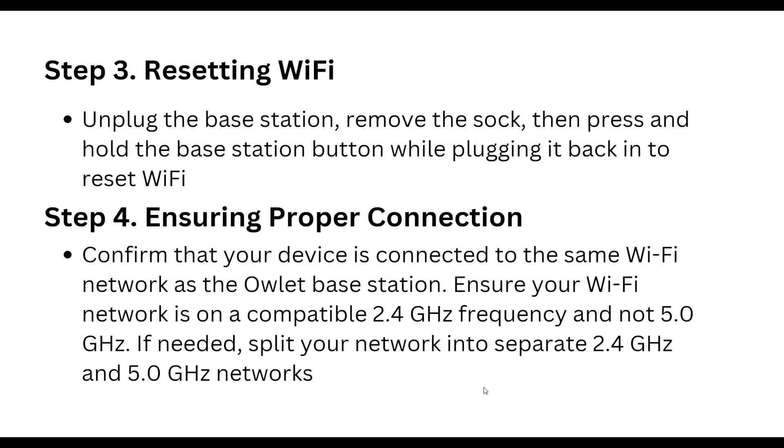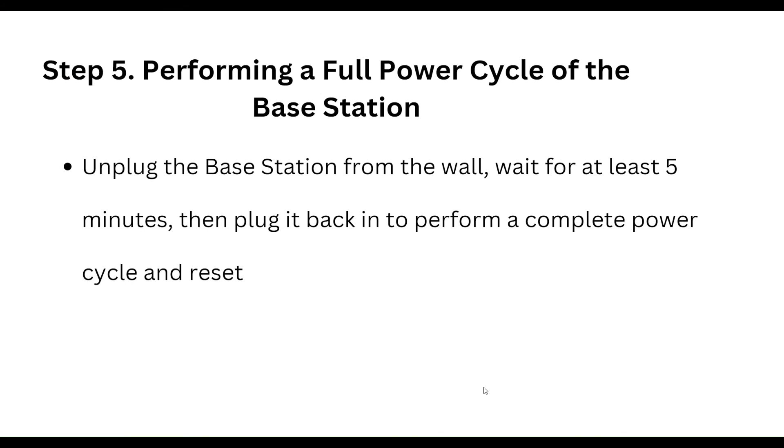If needed, split your network into separate 2.4 GHz and 5.0 GHz networks. Step five is performing a full power cycle of the base station: unplug the base station from the wall and wait for at least five minutes, then plug it back in.